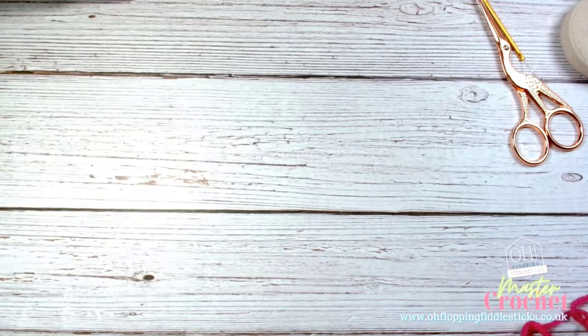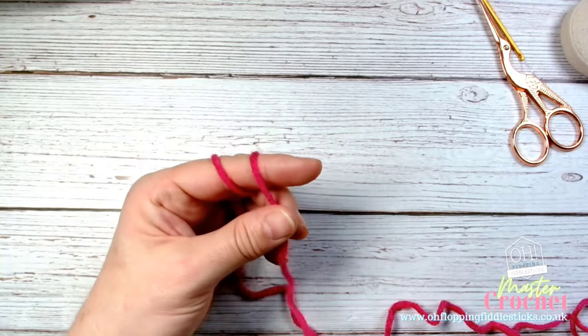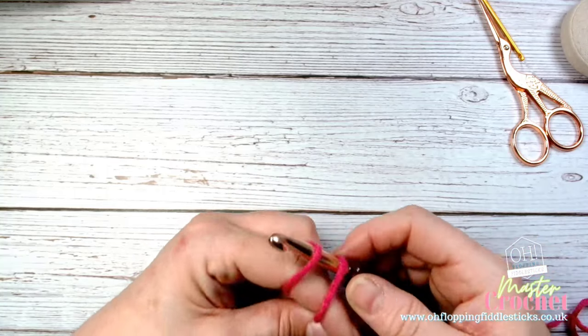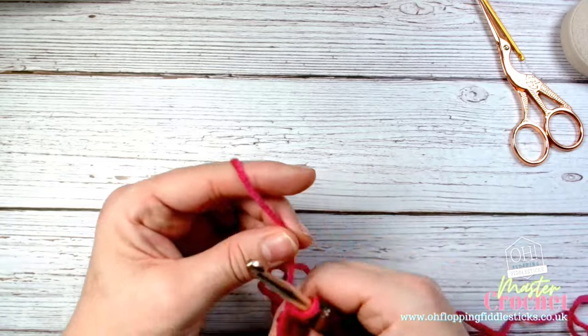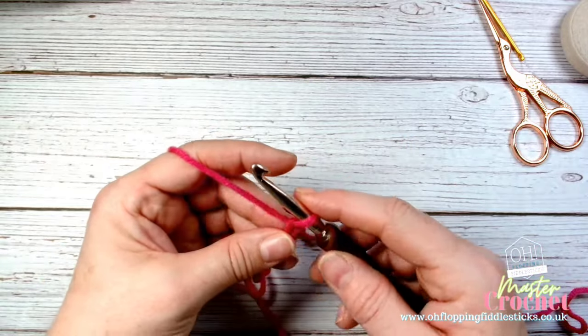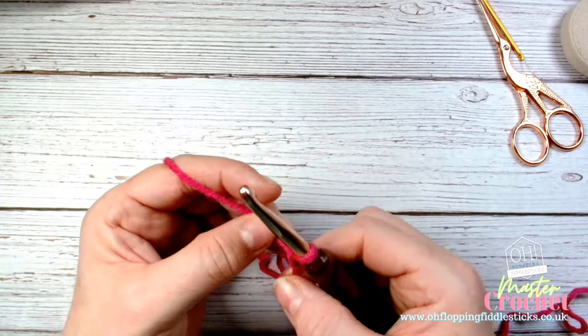We're going to start working on our chain stitch. I've got my yarn back in my hand and I'm quickly going to make my slipknot - taking it under there and creating that loop. It's also a very quick way of making a magic circle, so you could make that a magic circle if you wanted to. Now we've got our slipknot on our hook.